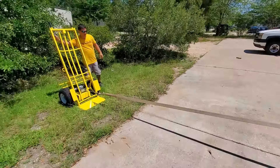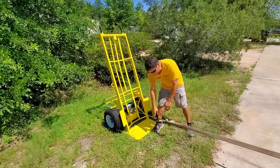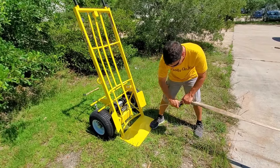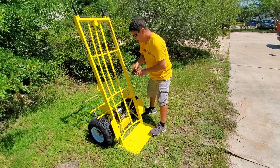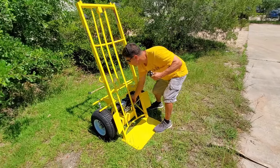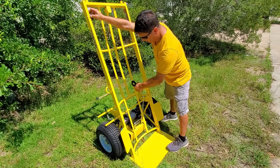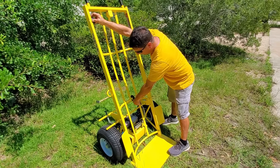And that's pretty much it. You can roll inflatables with the one strap method like this, or you can use the two strap method. Either way is very effective. Once you're done, the hook hooks right here for storage.